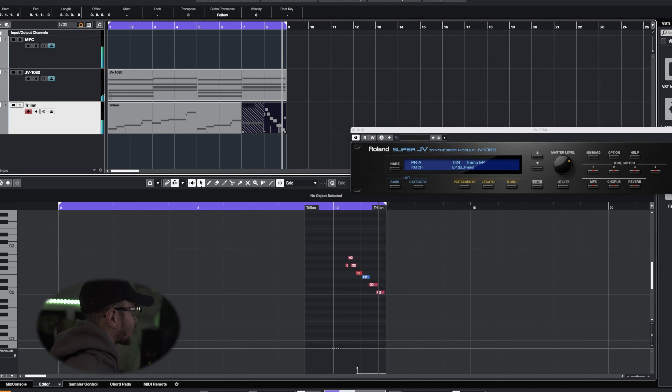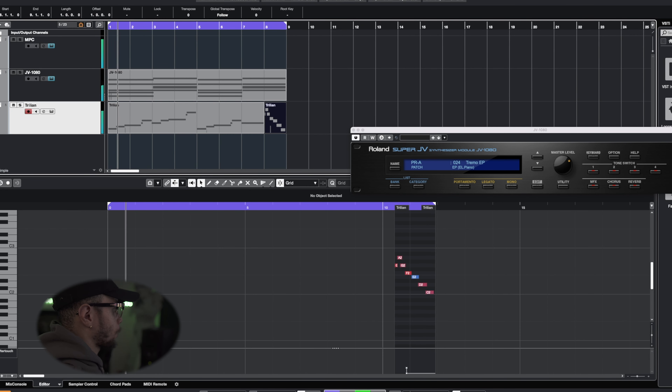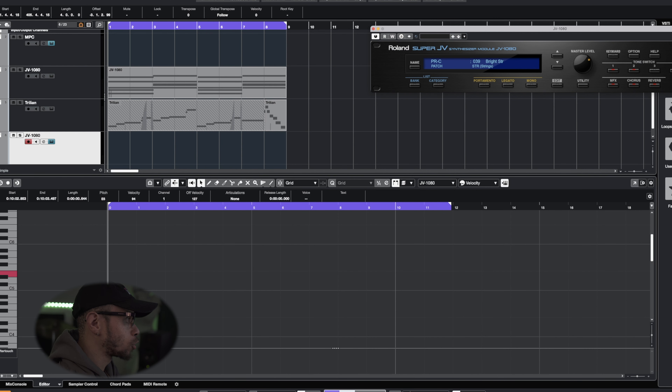Alright, I think that's right. Now let's go ahead and move forward and jump to the string section. For the strings we're using the Roland Super JV 1080 with the bright strings, and we're going to do a very simple string arrangement.